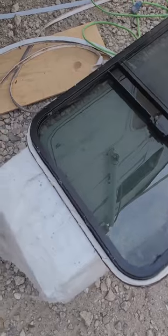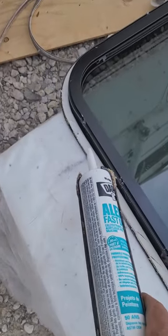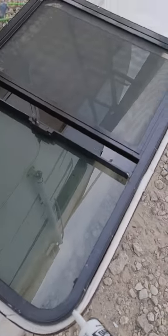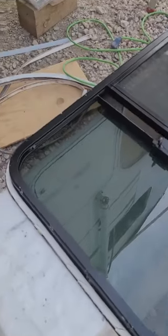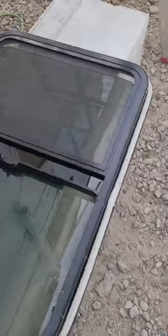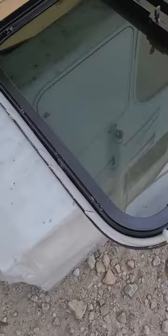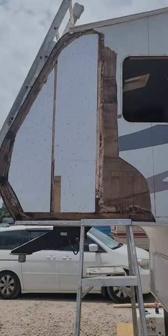Before putting in the window, put a bead of silicone directly on the original seal completely around the window, then place the window in. You're sure to have a complete seal on the outside of the window when the screws are drawn in.